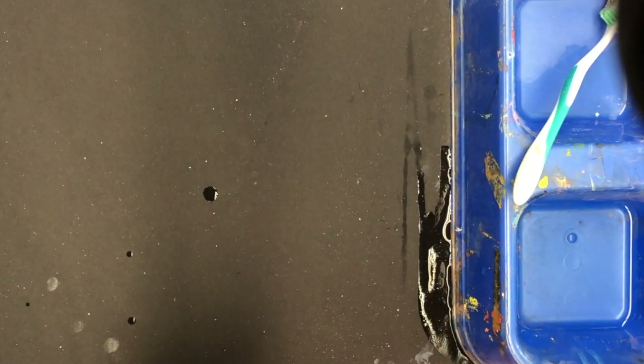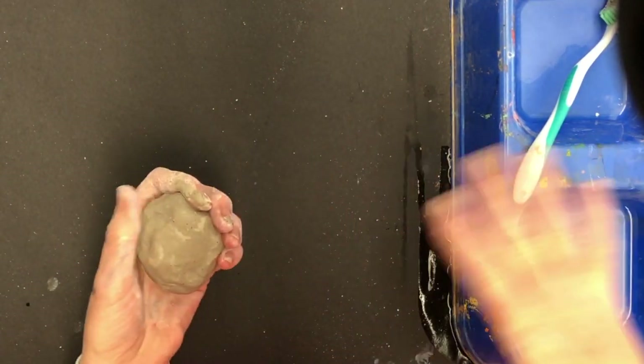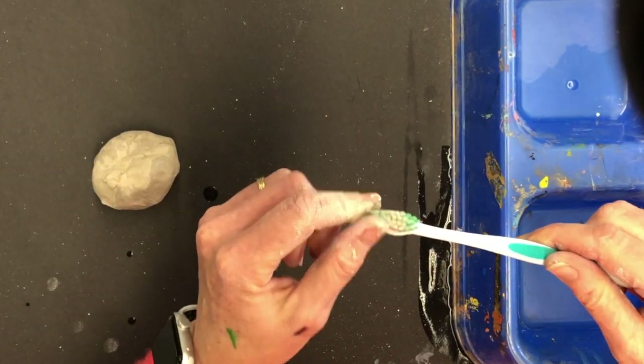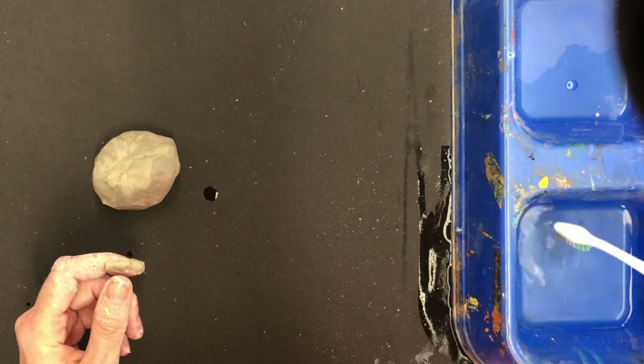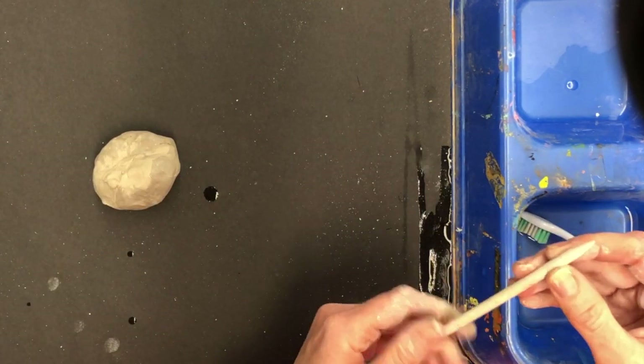We're going to begin your underwater coral fish. First, let's look at all our supplies. We have a toothbrush — I'll tell you what that's going to be for — a little tray with some water, and a wooden pencil.